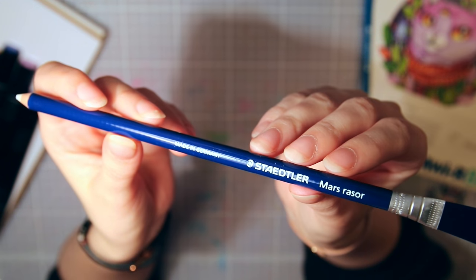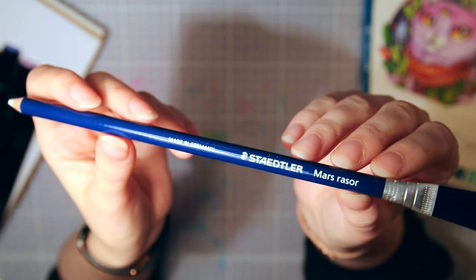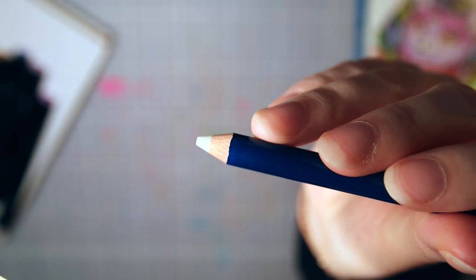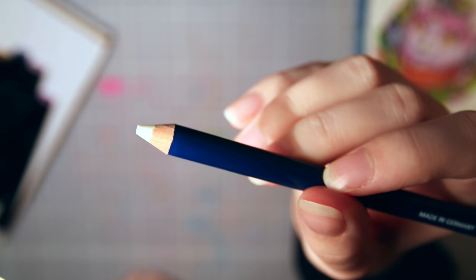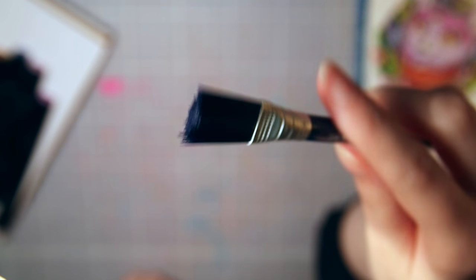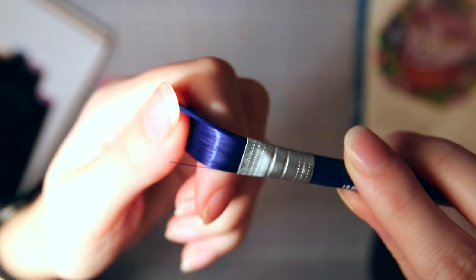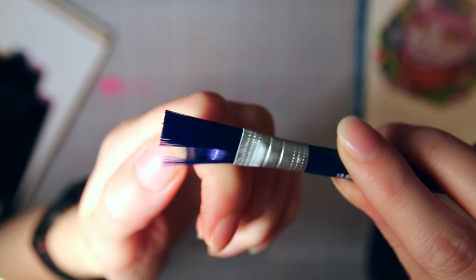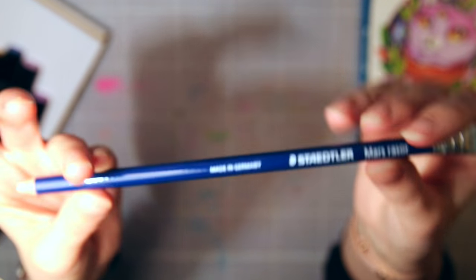Speaking of erasing, next we have a Staedtler eraser pencil — also one of my go-to supplies. It's like a regular pencil but with an eraser inside instead of lead, so you can erase on tiny spots and then swipe away the eraser dust with a brush on the other end, which is quite nifty. When it becomes flat you can sharpen it like a regular pencil, but it works best with a sharp, good quality sharpener — don't use the plastic ones.